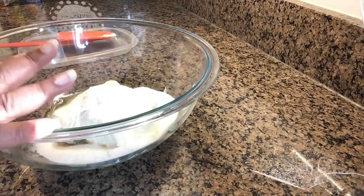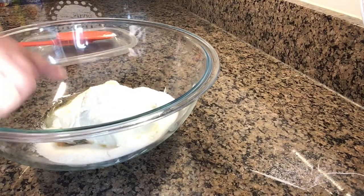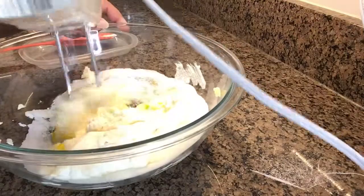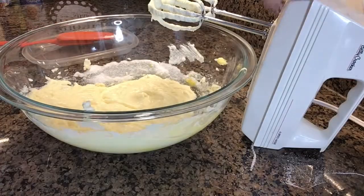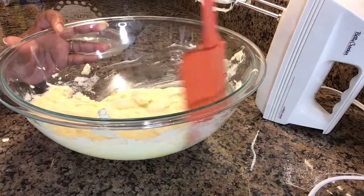Now we're going to go ahead and start mixing the sugar, the eggs, the vanilla, and the cream cheese — both boxes of cream cheese. I still like to go ahead and get all the mixture from the sides and bottom of the bowl to make sure everything is incorporated.